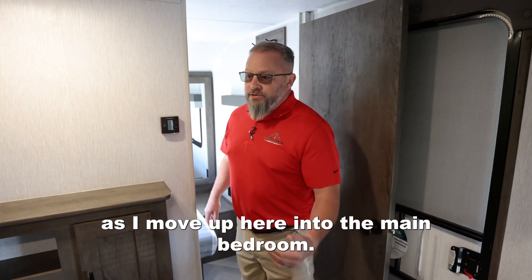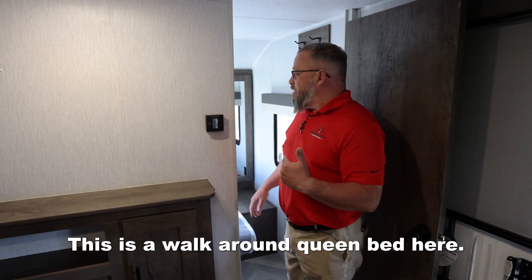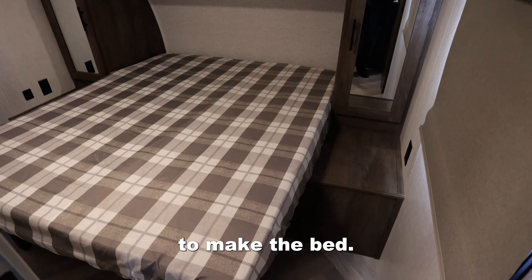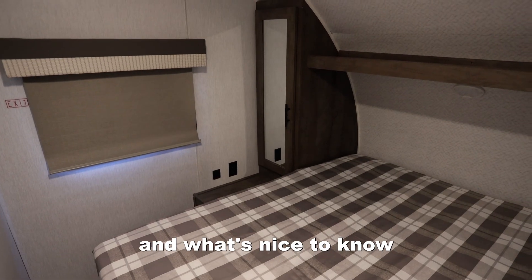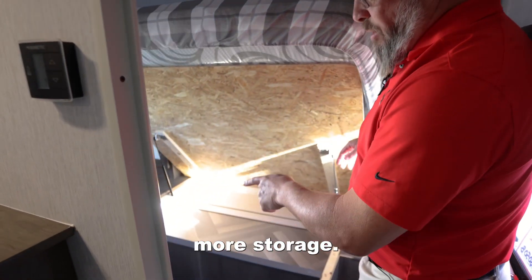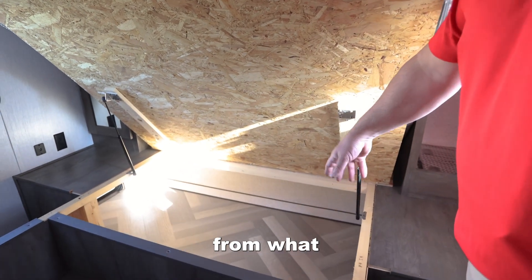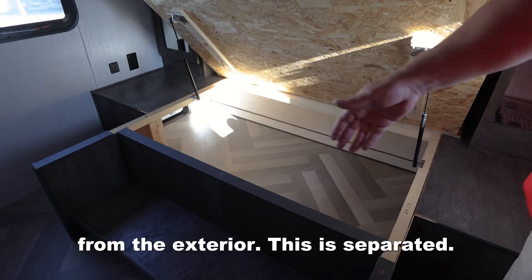As I move up here into the main bedroom, this is a walk-around queen bed. What's nice about this is you can get around all sides of it to make the bed. We also have a couple of closets in here with closet rods. And then underneath here, we're going to have quite a bit more storage, separated from what you're going to put in and out from the exterior.